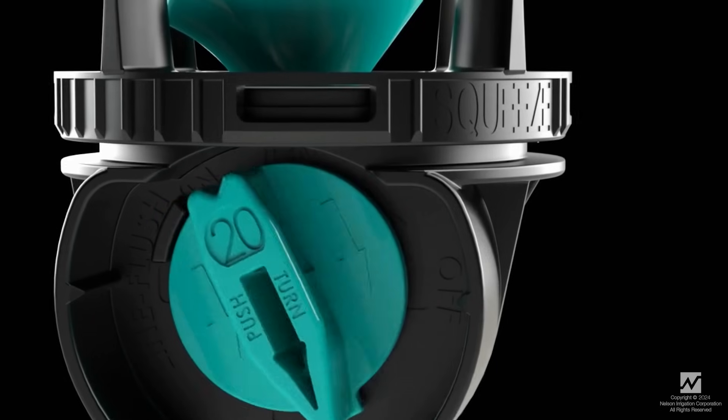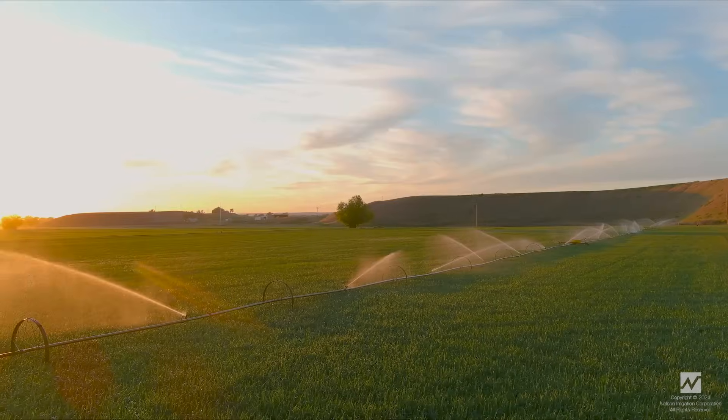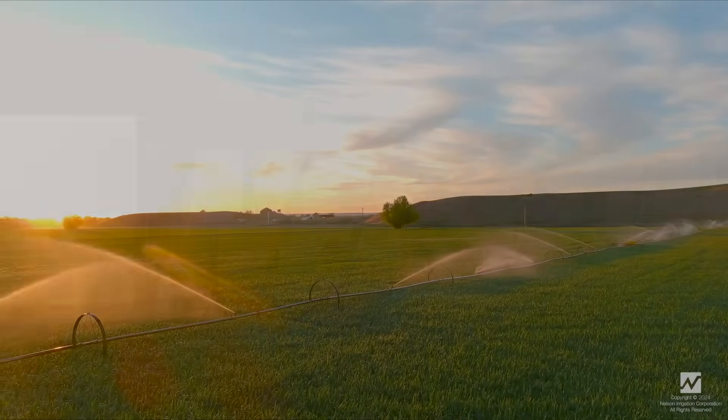Just press, spin, click — and continue the standard of performance and value from Nelson Irrigation. Take care.